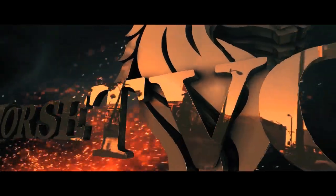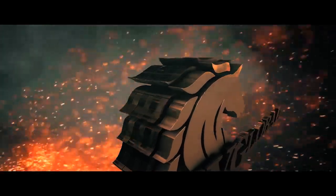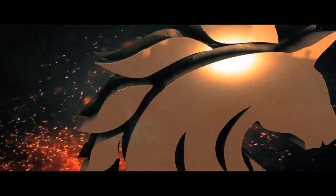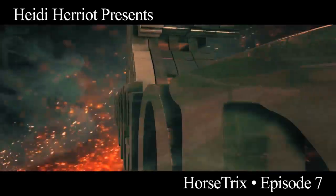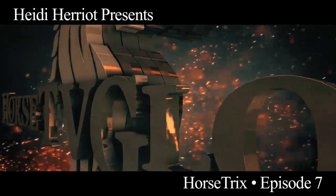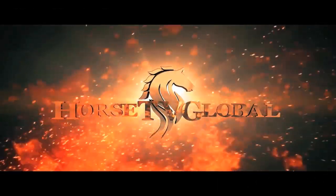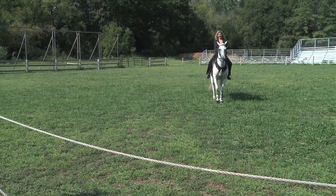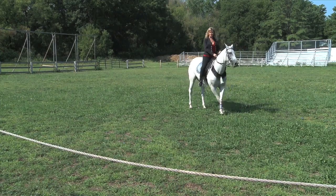This video is brought to you by S.T.A.L.D. Hi, I'm Heidi Harriot. Welcome to Horse Tricks.